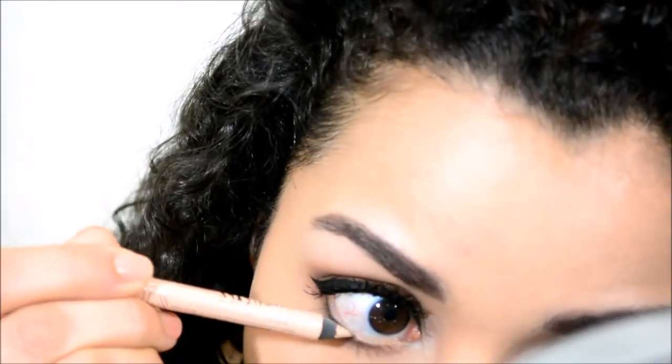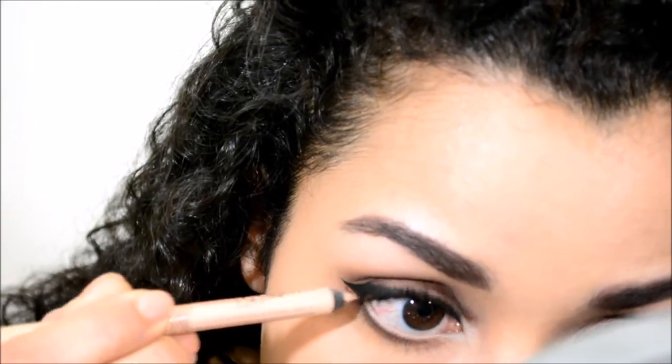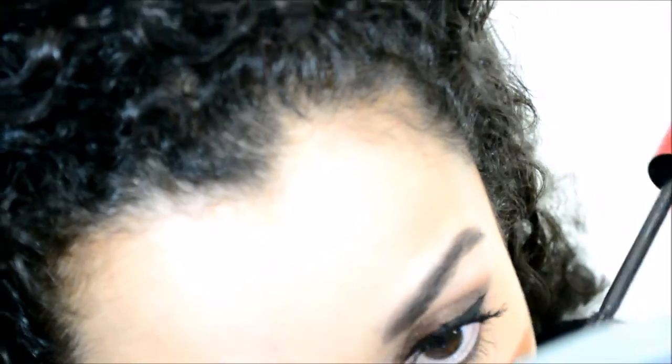Taking a nude eyeliner, I'm going to apply this to the waterline, then finish off the lower lashes with the Maybelline mascara.